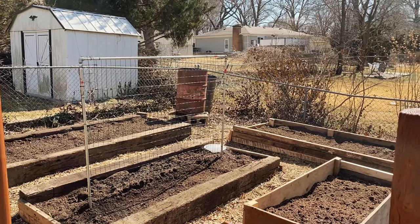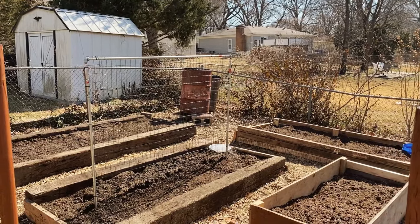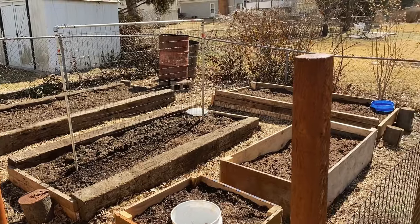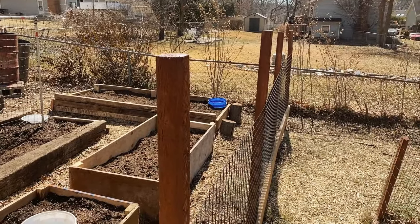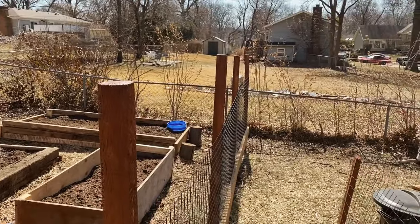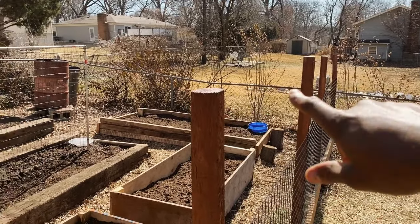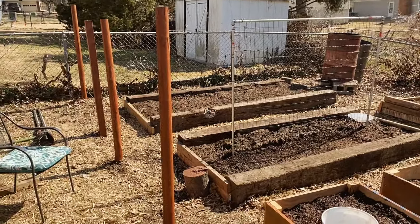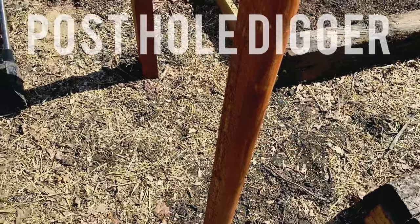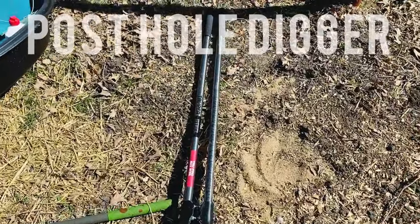So stay tuned, keep watching, keep subscribing — I really do appreciate it. Hopefully this gives you guys some good ideas for protecting your garden and keeping animals out. I have three dogs that like to jump over the fence, but they won't be able to get past this anymore. And before I go, this thing is a must if you're going to be digging out posts — a post hole digger. Make sure you guys get one of those.